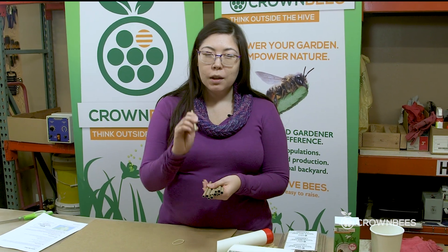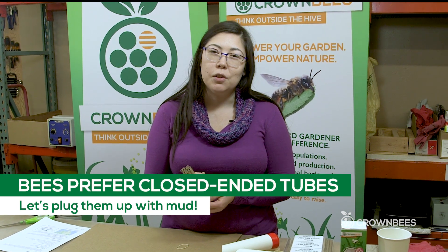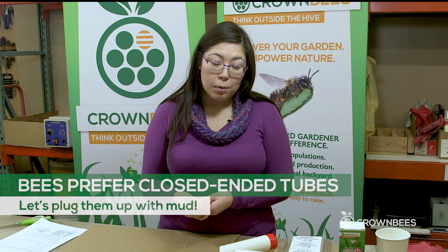The only problem is these bee tubes are open-ended on both sides and bees do not like that. They're less likely to nest inside of a nesting tube that's open-ended, so we're going to fix that problem with some mason bee mud mix.